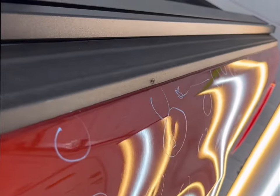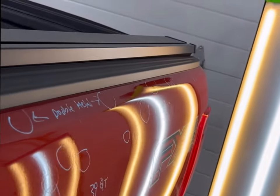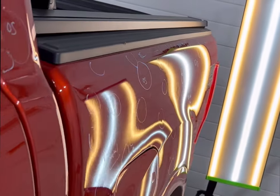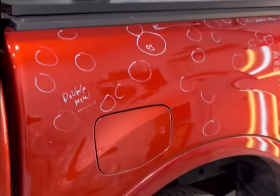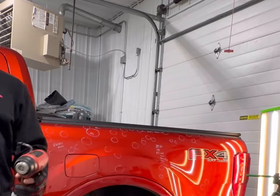So this is the truck bed I'm working on today. There are 39 dents on here and they range from nickel, dime, quarter — there's a couple oversize on there. You can see they're all pretty shallow, nothing too sharp. There's an oversize there above the fuel door, and here's the panel from the back.